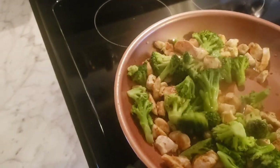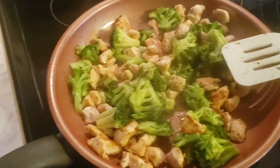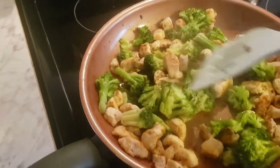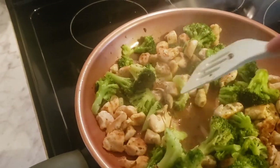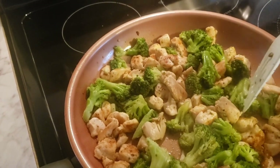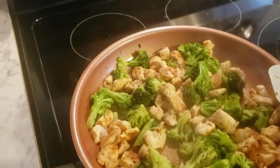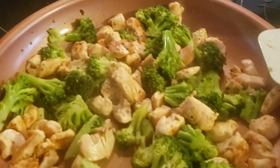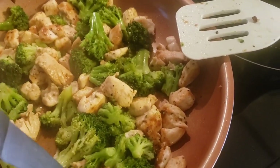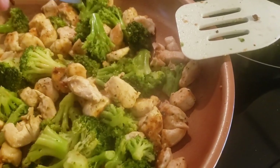I'm trying to do a low carb alfredo — I've been wanting alfredo and thought this would be perfect. I got those veggie spiral noodles — you can get them from Kroger's, Walmart, pretty much everywhere. I don't care for these big chunks of broccoli; I wasn't sure they were done, but oh yeah, they're good and done. Awesome!